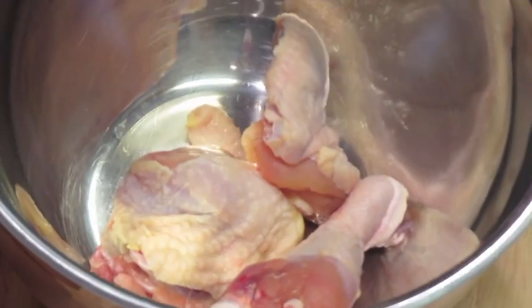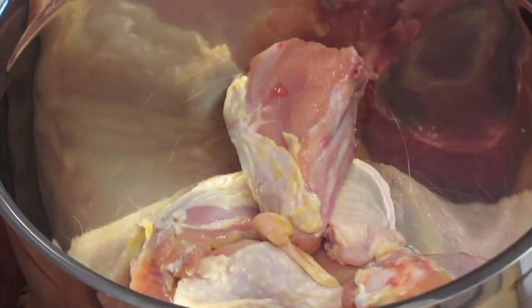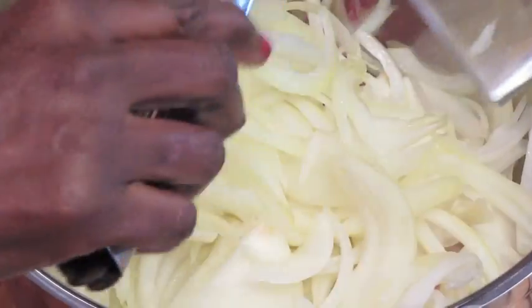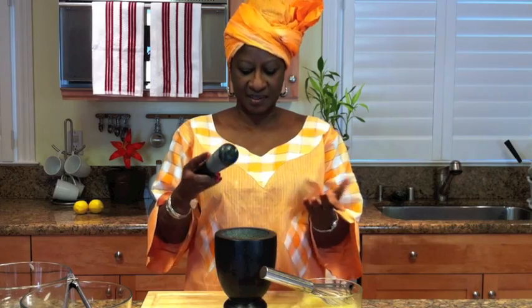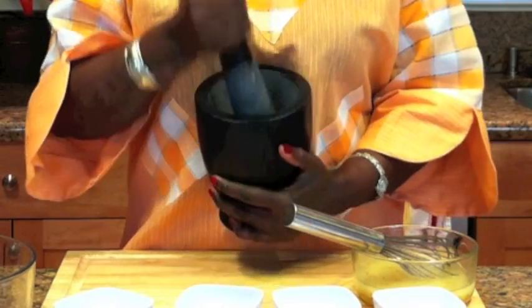First, we put our chicken in the bigger bowl and we add the onions. Now we're going to crush our garlic with a Senegalese tool — I know some other countries use it too, but this comes from Senegal. It's called a Gennin and a Kour — mortar and pestle. So we crush the garlic with that.